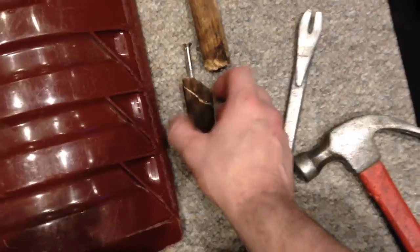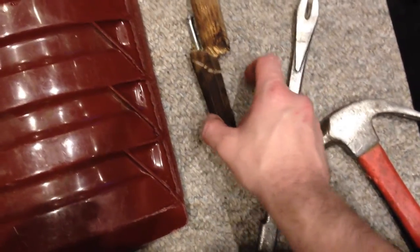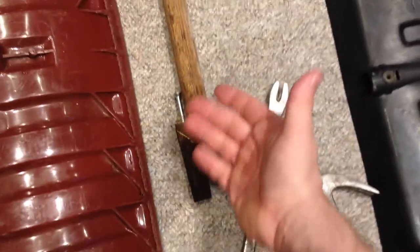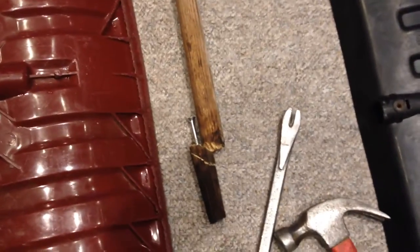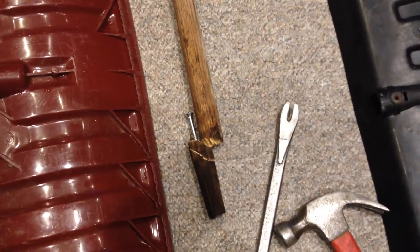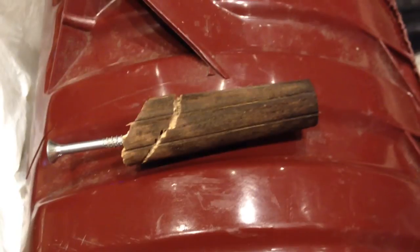The next step is to shape the end of the new handle to be exactly the same shape as the piece that broke off. It's tapered, so you have to reproduce that taper. I'll show you how — it's fairly straightforward.